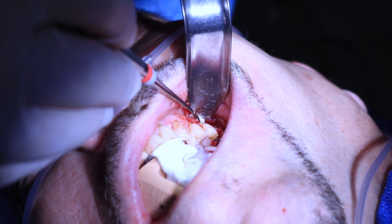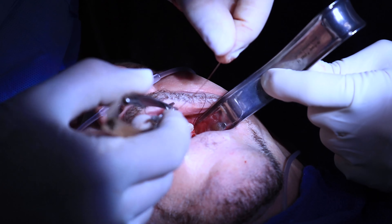The only two things that can stimulate bone to stay where it is or actually become denser is either a natural tooth in healthy condition or a dental implant.